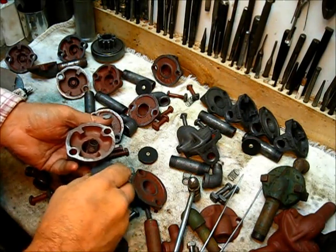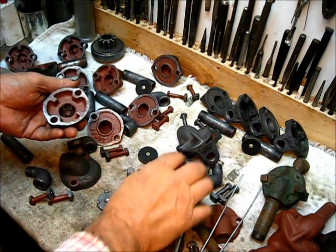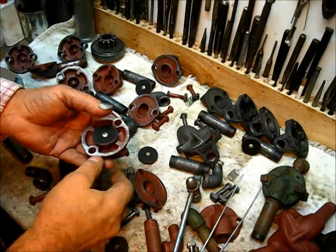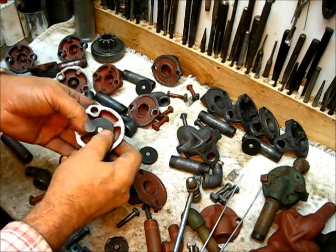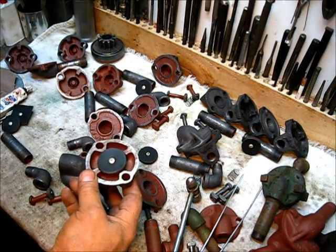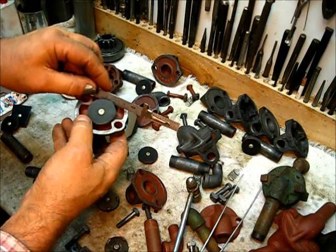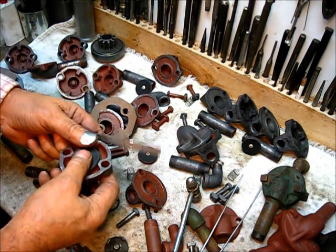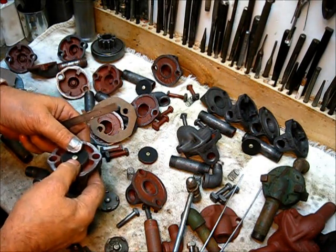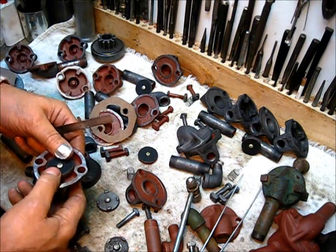It goes in here — it has four little shoes so it doesn't vacuum seal when seated, giving an air passage down through there. This flapper has to be proud of the housing so that it will seat properly. All these springs are really, really weak — it'll be worth your time and effort to seek out the correct spring. If the spring is too strong, that's a problem.